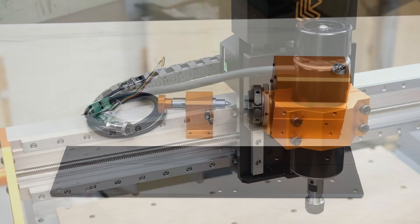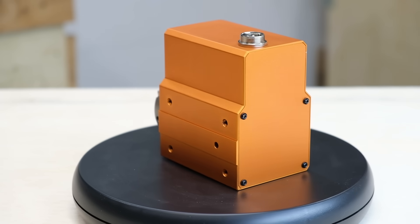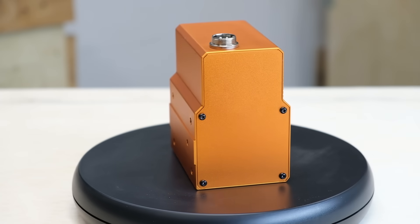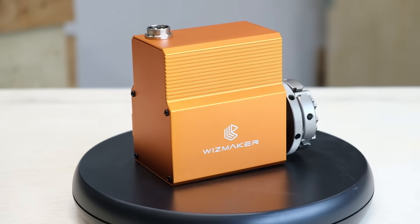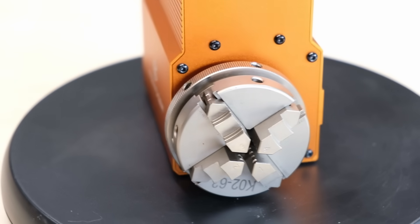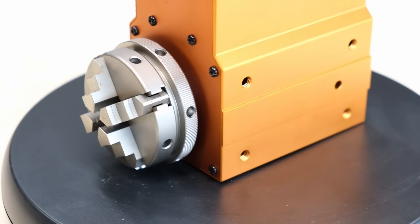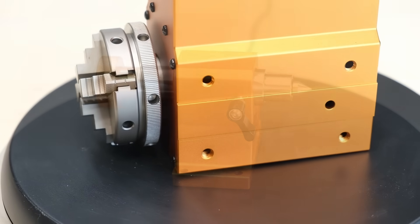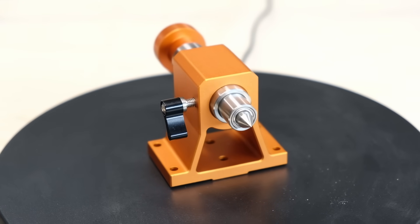One of the most exciting add-ons available for the Artisan 01 is the rotary axis. It turns the CNC into a full four-axis machine, allowing you to engrave on round parts like tumblers, chair legs, or handles — all kinds of different cylindrical objects. The rotary axis is rated for 0.1 millimeter accuracy and speeds up to 2500 millimeters per minute. That's precise enough for detailed engraving all the way around a cylinder.